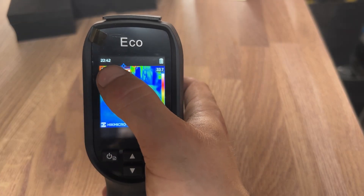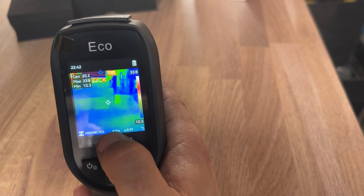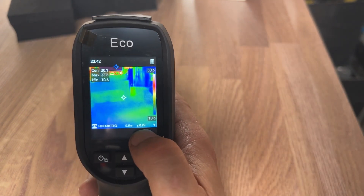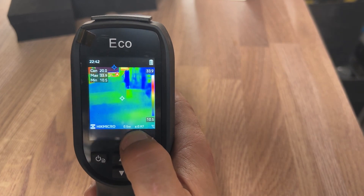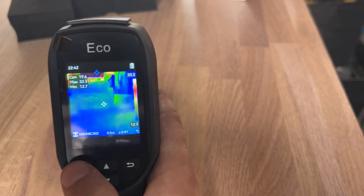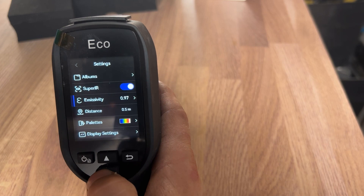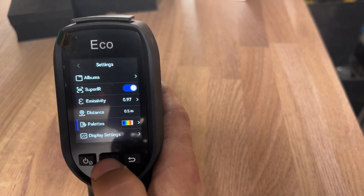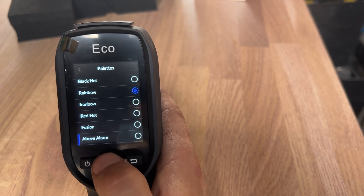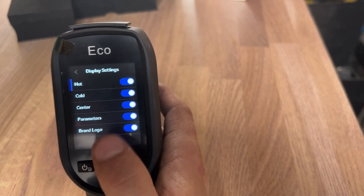On the screen you've got the time at the top — which is incorrect, I need to change that — your battery power, the Hikmicro logo, your distance (I'm measuring 0.5 metres, you can change that in settings up to 50 metres), and then we have our emissivity settings set at 0.97, and we're measuring in Celsius. In the settings menu you've got your albums, Super IR can be enabled, emissivity settings can be changed, distance settings, and you can set your palette preferences. Display settings allow you to change what's shown on your display screen.